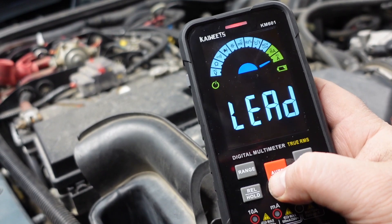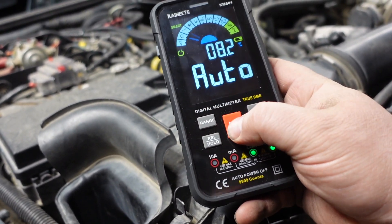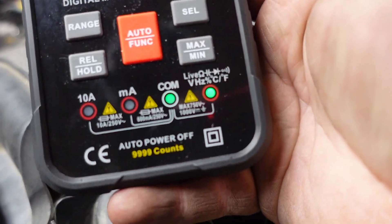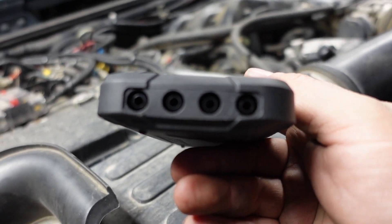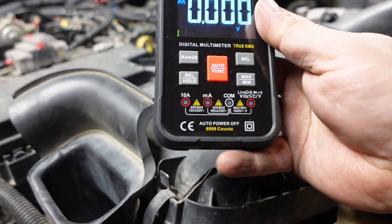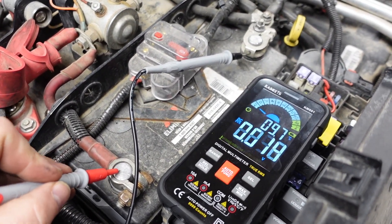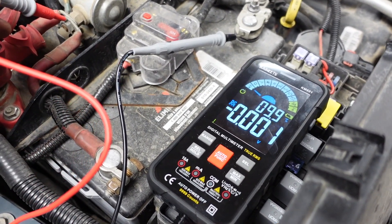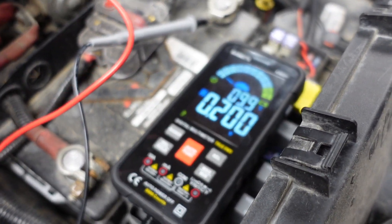We're just gonna go to some simple DC volts. You can see right there where the flashing terminals indicate where leads go in at the bottom — that's where we need to be. I do like the digital features for sure.